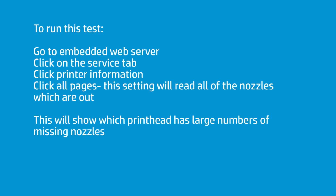Now, on the embedded web server, in the very last tab — which is the service tab — there's a way to go to all pages for the printer. You want printer information, and the last tab is all pages. Click that; it'll take a second. When it refreshes, it has gone up to the printer, connected to it, and read every single nozzle that's out. It will list them by slot one, slot two, slot three, slot four, and so on.